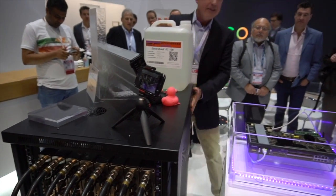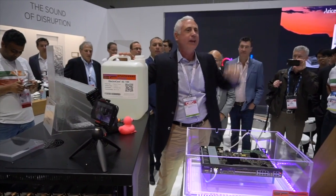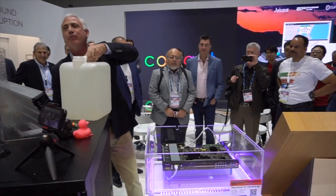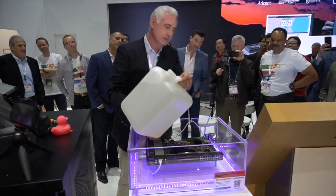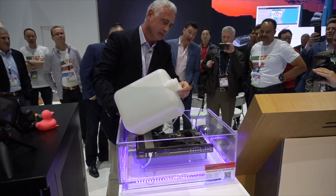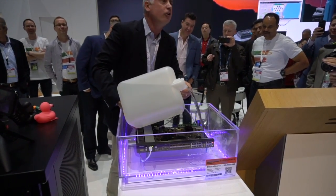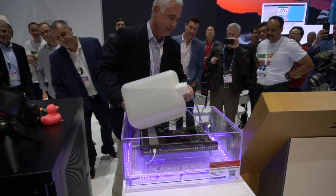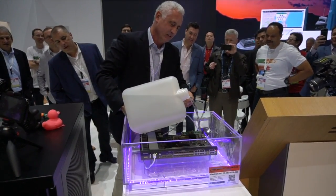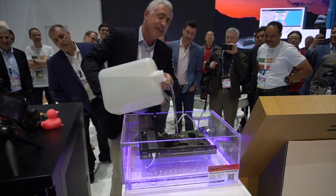8 kilowatts — that's the equivalent of a standard 42U rack in most data centers today. You all came to see me pour this on top, so let's do it. It's optically clear. It has a better refractive index than thermal gap grease. I don't see anything happening. It hasn't shorted out yet.